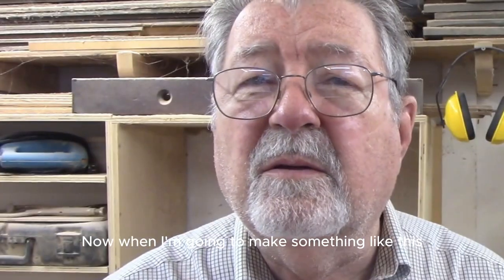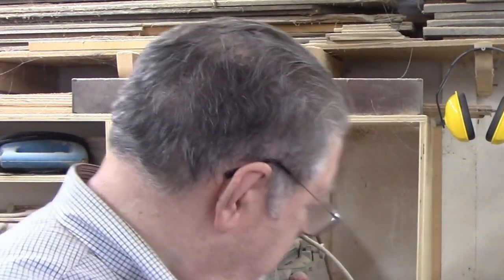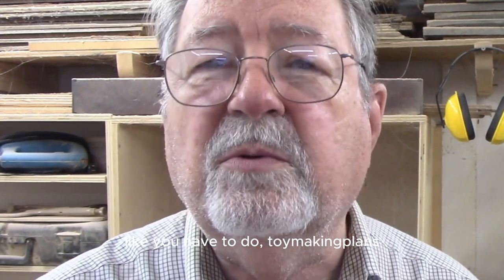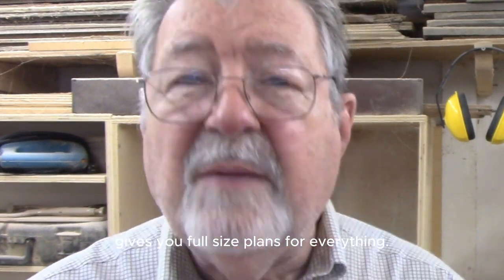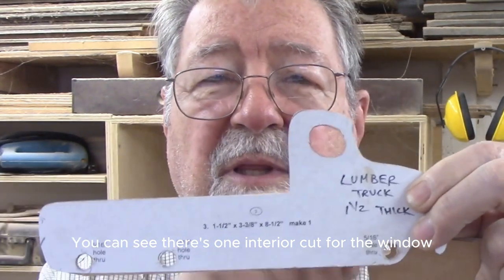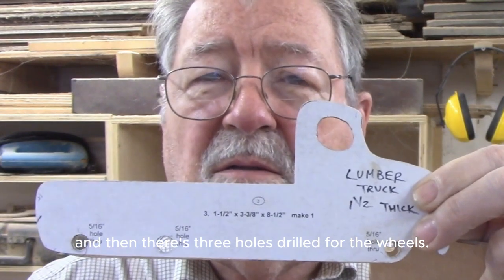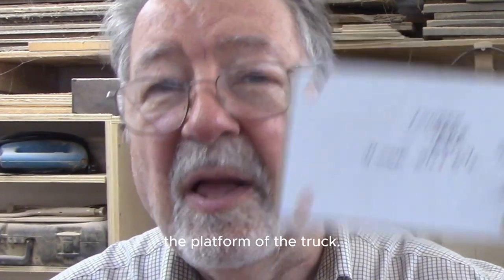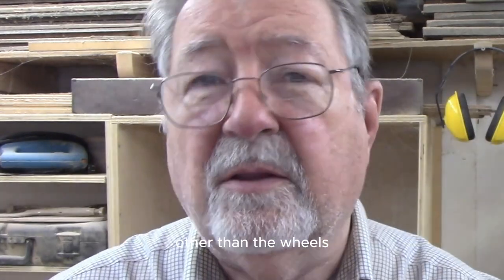When I'm going to make something like this with simple parts, the first time I make it I'll print out the plans. Toymakingplans gives you full-size plans for everything. I print out the plans and put them on a piece of either masonite or plywood - this is plywood. That's the body of the truck. You can see there's one interior cut for the window and three holes drilled for the wheels. The other parts, besides the wheels which I buy, is the platform of the truck. There's four holes in there - you can use them or leave them off.